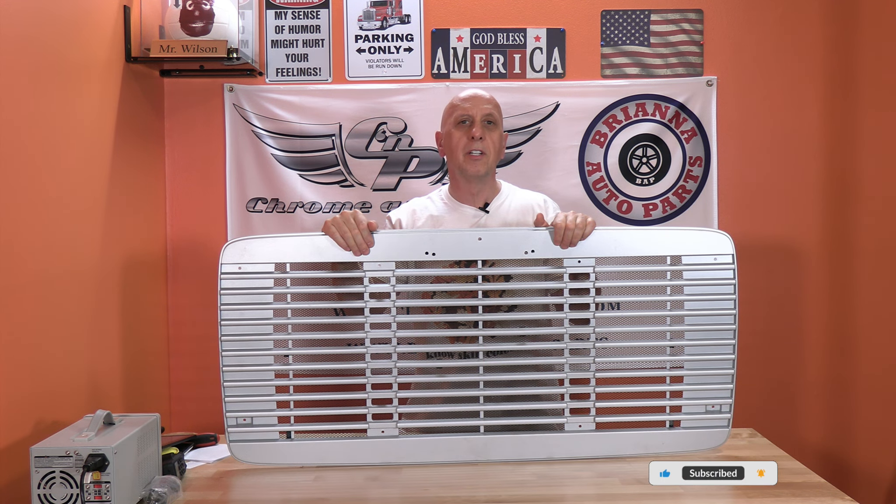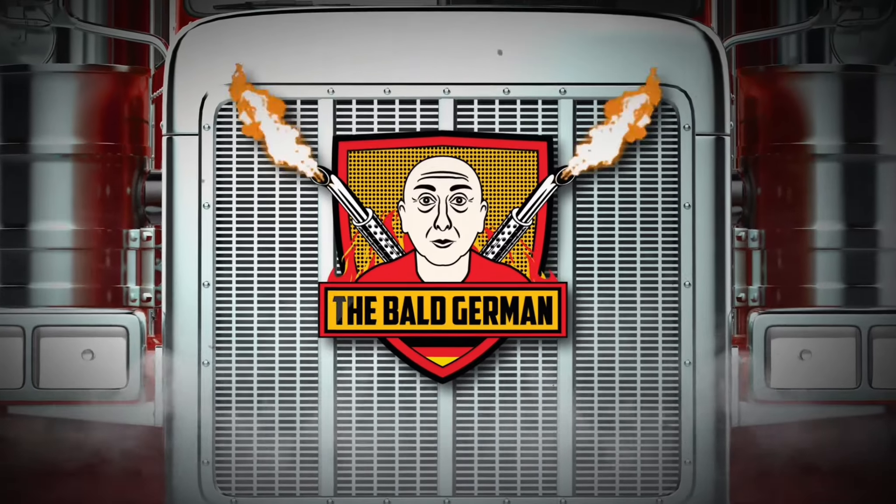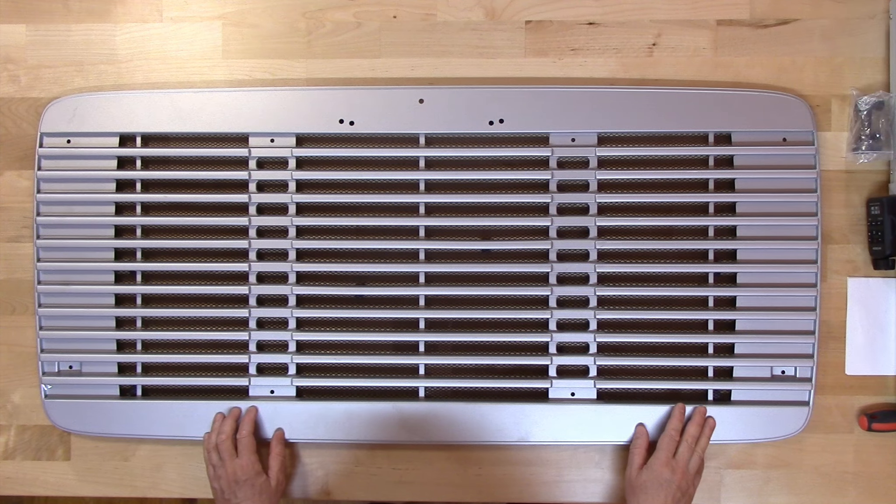Let's take a look at this grill with bug screen for the 1991 to 2007 Freightliners. Before we start, just a quick reminder that you can purchase all items I use in my videos at a discount on my website, thebaldgerman.com. I also added a link down below in the description box. You may also see one advertisement during this video — please let it run through, as this will help support my channel so I can show you more product videos, and it won't cost you anything. Thank you. Now let's get started.